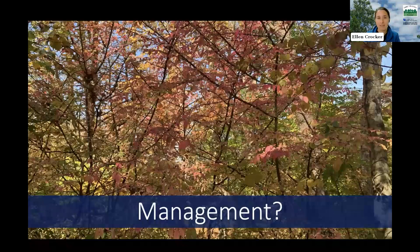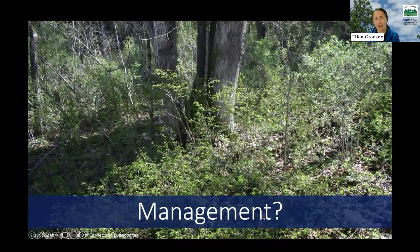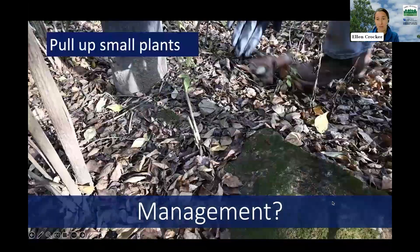As with any invasive plant, managing burning bush requires patience and persistence. Prevention is going to be your best management option. The sooner you can catch burning bush and manage it, the better — and the less work and disturbance it will cause in your woods. Management approach really depends on the severity of the infestation and what else is growing around. Since it commonly grows in forest understories, you want to protect large trees and any valuable native plants, making sure you're not damaging them in the process of removing burning bush.